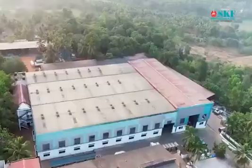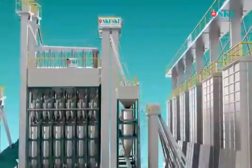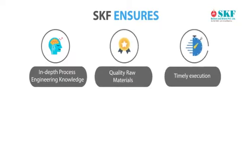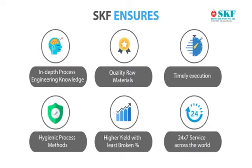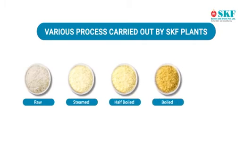SKF Boilers and Dryers Private Limited, located in Karnataka, India. The company adds technology and customized solutions to the process of power boiling for healthier rice. SKF brings in-depth process engineering knowledge, quality raw materials, timely execution, hygienic process methods, higher yield with least broken percent, and 24/7 service across the world. Various power boiling processes carried out by SKF plants include raw, steamed, half boiled, boiled.